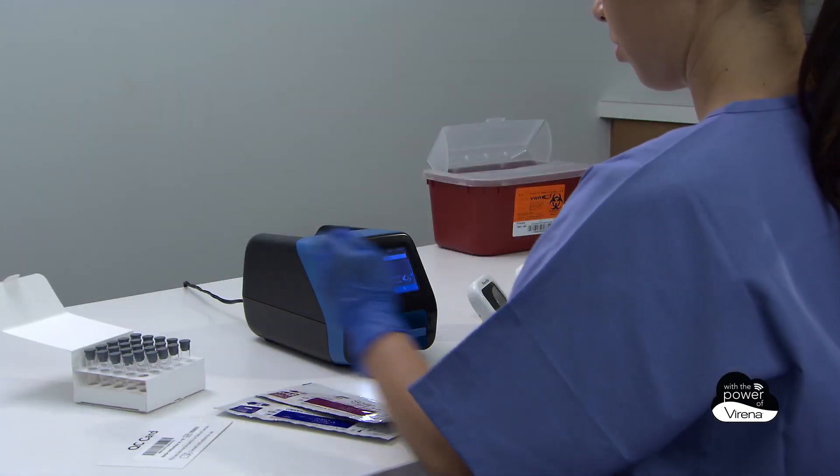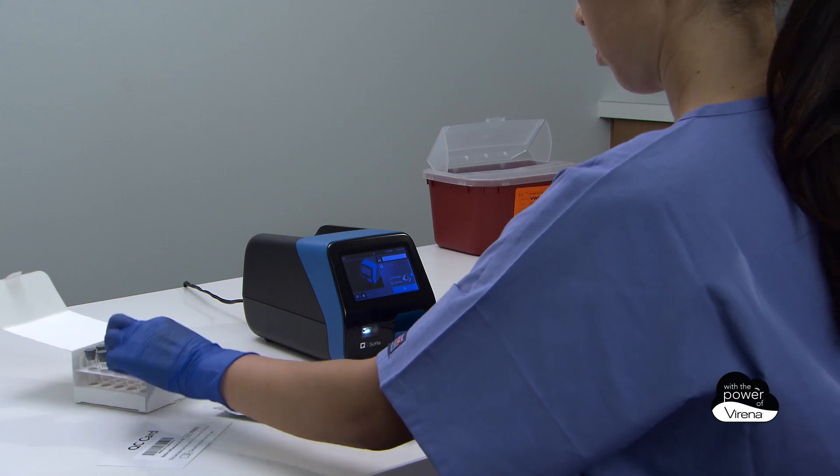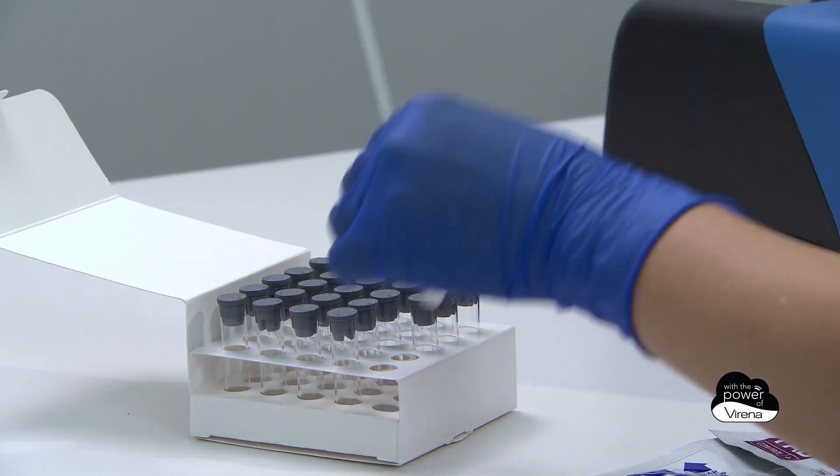SOFIA 2 and SOFIA FIA assay procedures are simple and can be run reliably by both laboratory and non-laboratory personnel.